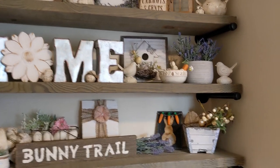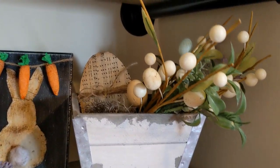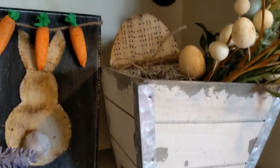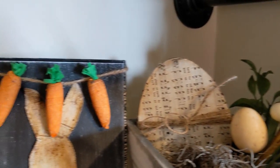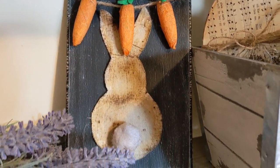Next we have the Easter shelves I did, and I absolutely love these. For the Easter look I kind of filled up the shelves completely — this might not be everyone's look, and that's why I gave several different options.